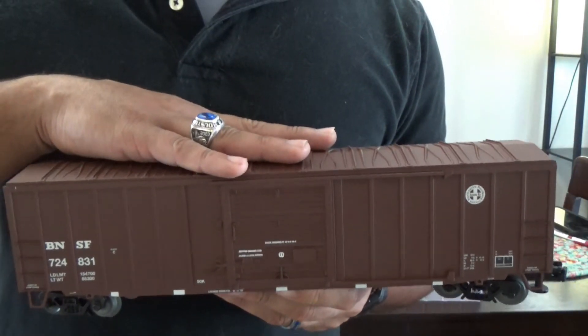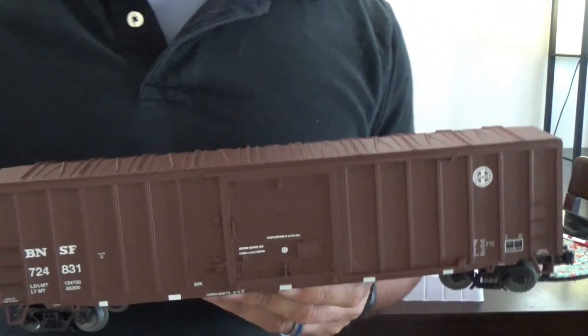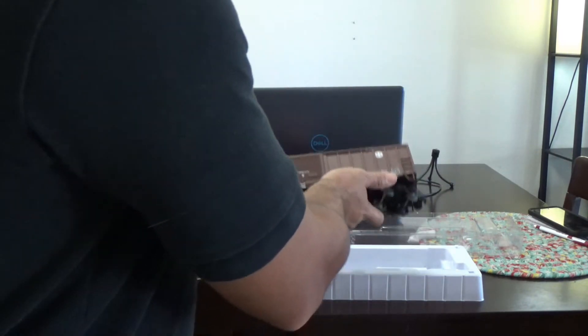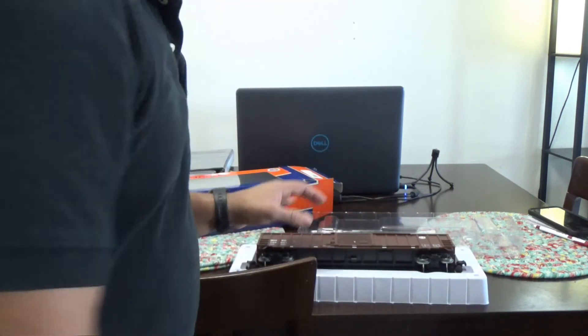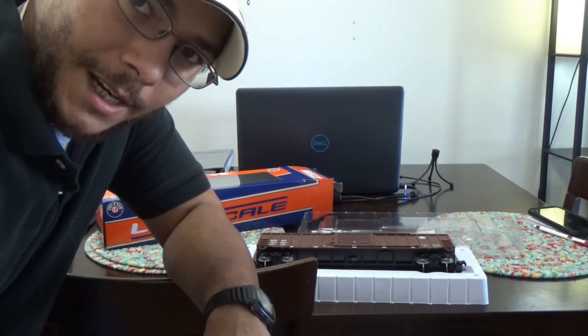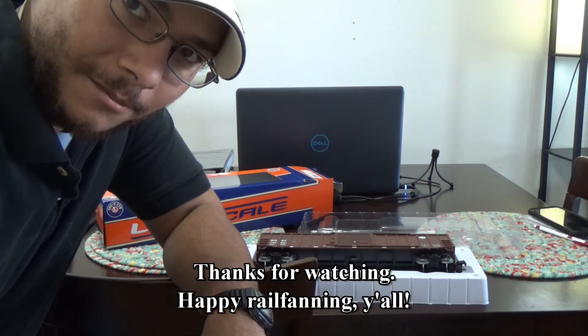Thank you all for watching. I appreciate the support for the channel. If you are a returning viewer, thank you very much. If you are a new viewer and this is your first time checking out one of my videos, please feel free to subscribe and stay tuned for more. Happy railfanning, y'all. Texas Special out.